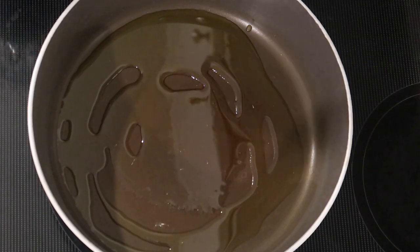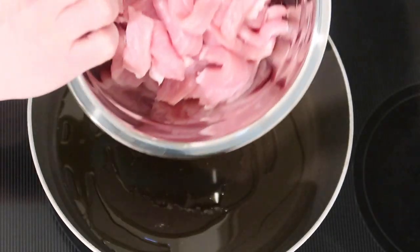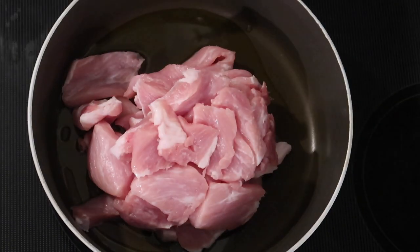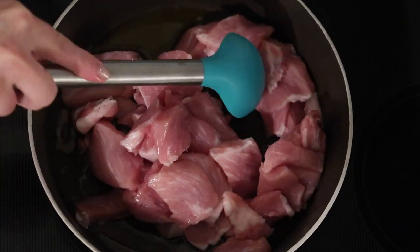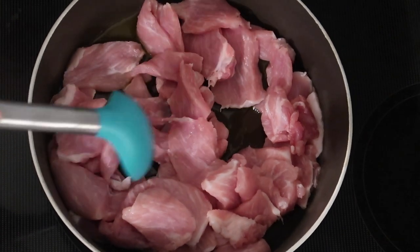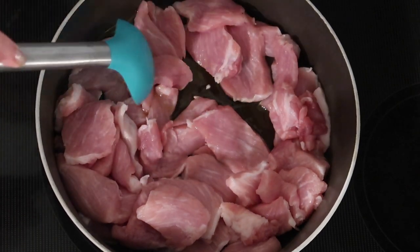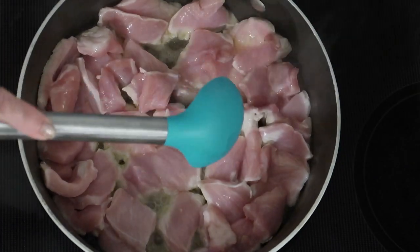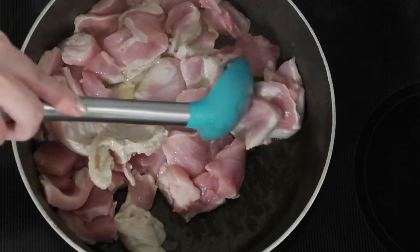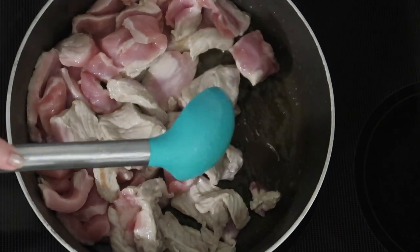In a large skillet, I added a couple tablespoons of extra virgin olive oil over medium-high heat. I have about a pound and a half of pork — I took center-cut pork chops, sliced them really thinly, and now I'm plopping them in the skillet, evening them out into one layer. I'm going to let these cook undisturbed for about five minutes. Because I sliced the pork so thinly, this is going to cook up in no time. After about five minutes, I'll toss this around and continue cooking for another five minutes until cooked through.